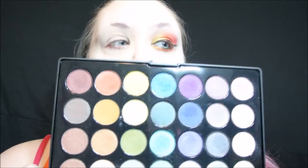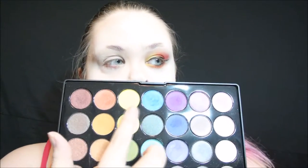So the first thing I'm going to do is apply an eyeshadow primer all over my lid. I'm just using the Urban Decay Eyeshadow Primer in the original formula, and I'm just applying this all over my lid, up to the brow, and just blending it out with my fingers.